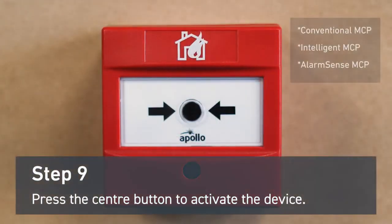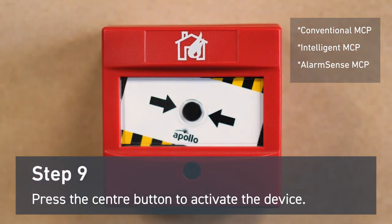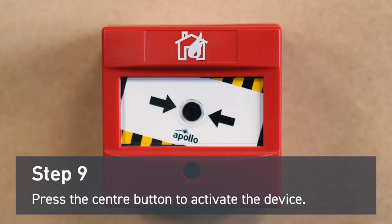To activate the device, press the center button. This will click into place and show yellow and black stripes to indicate that the manual callpoint has been activated.